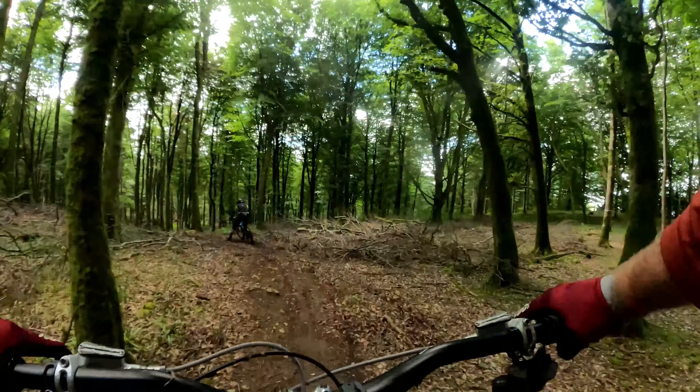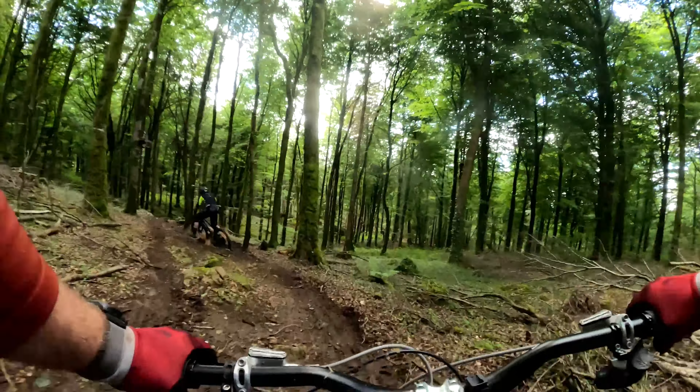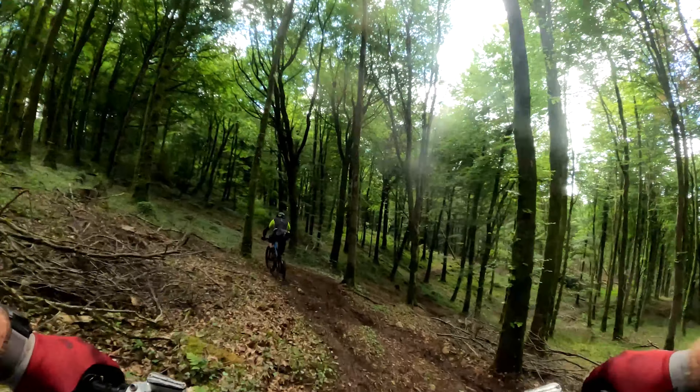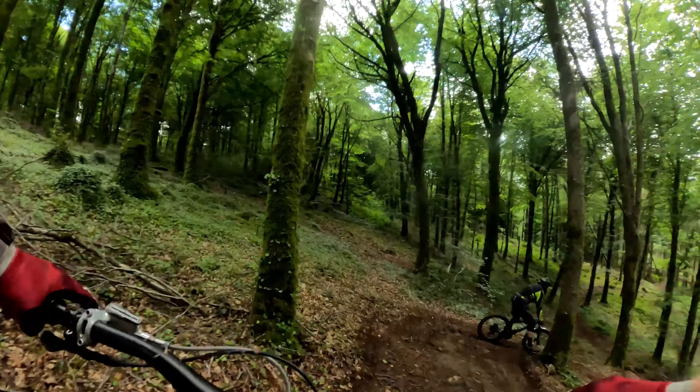Whoa! Just when you think there's a bit more grip, there's not. Oh, off camera — big right hander.